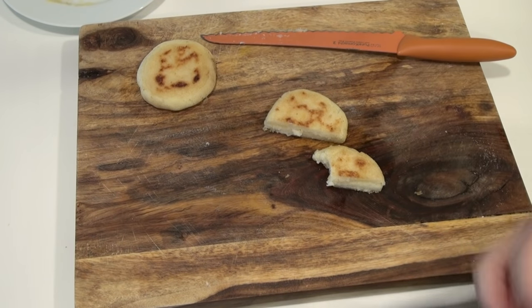They're crisp on the outside and buttery on the inside. They're wonderful. Thanks for watching — I hope you liked this video, and if you did, please give me a like, a share, a comment, and a sub. That would be great. Eat well without going broke, and I'm going to see you soon.